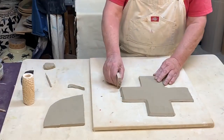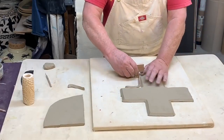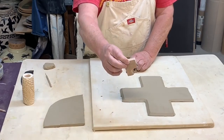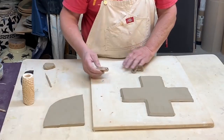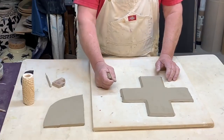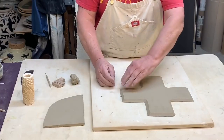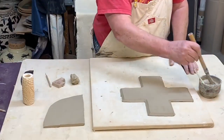I flipped it over and now I'm going to cut 45-degree angles on all the edges. I do this with a 45-degree tool I made — it's a simple half-inch piece of plywood with a one-inch notch cut each way and a wire stretched across. Making the bevel on the corners makes it much easier for them to stick together because the surface area that touches is larger.